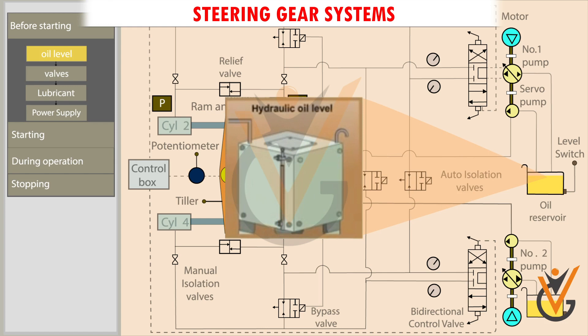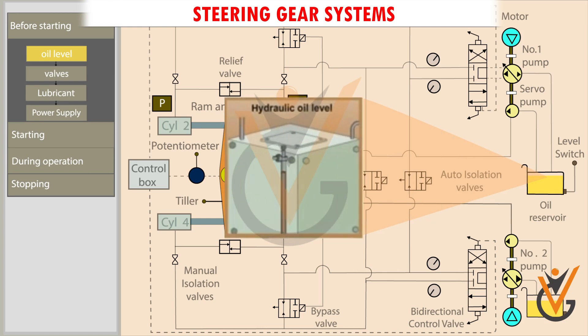Check the hydraulic oil level in the tank. Insufficient hydraulic oil level will lead to poor performance of the system. However, alarms are provided to warn the operator.